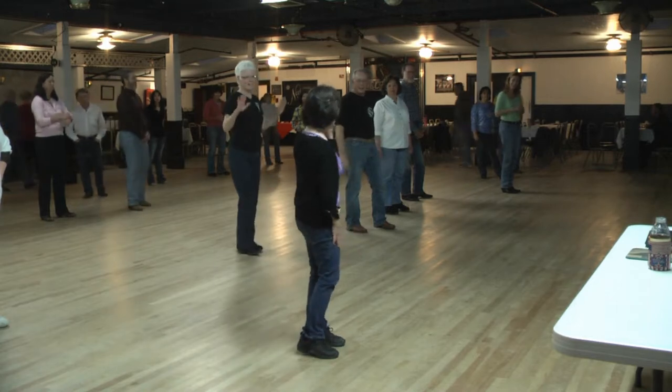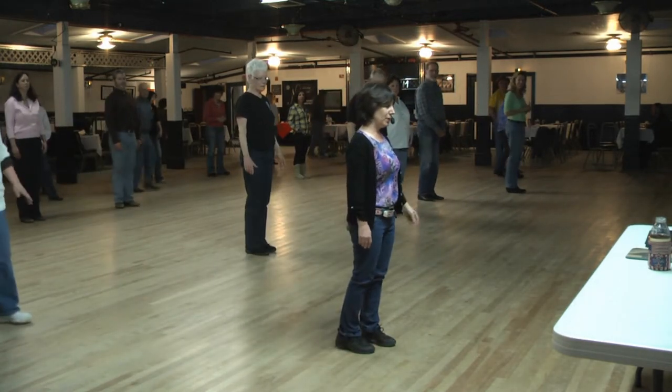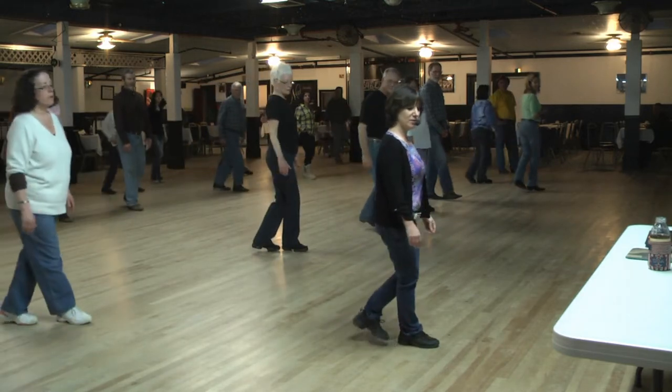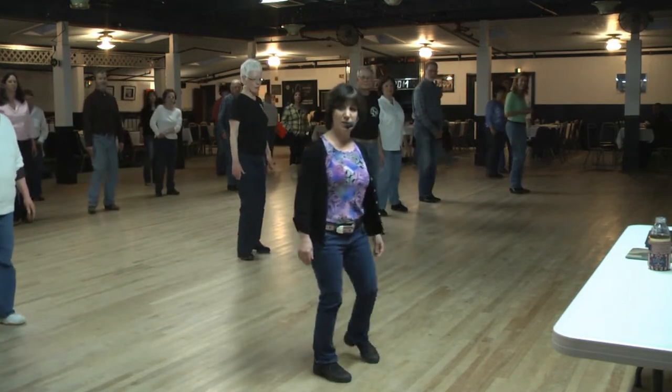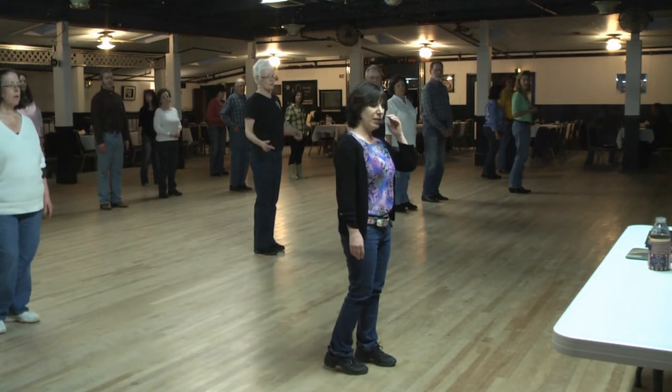It's like the last dance, except we're starting with the right foot. Our right foot is doing the cross step, triple step, cross step, triple step. We're going to weave.